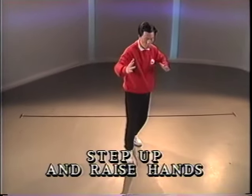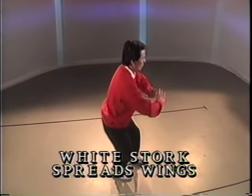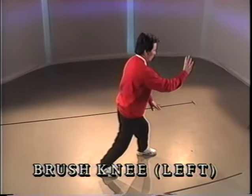Half step. Heel down. Hand to the elbow. Hold the ball. Step. Push. Push. Toe in front. Push up and down. Open the arms. Step. Push forward and down.